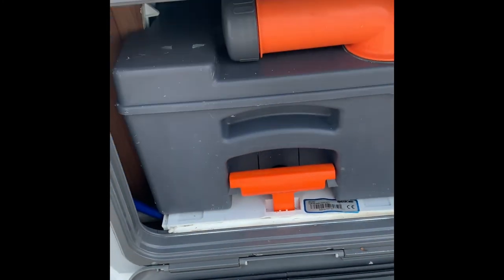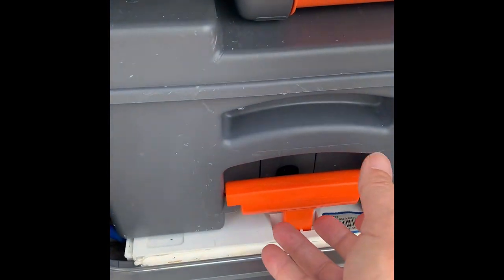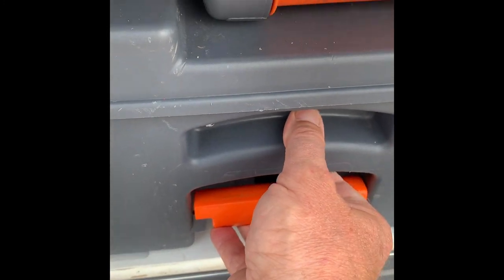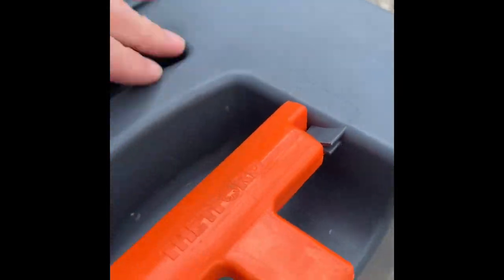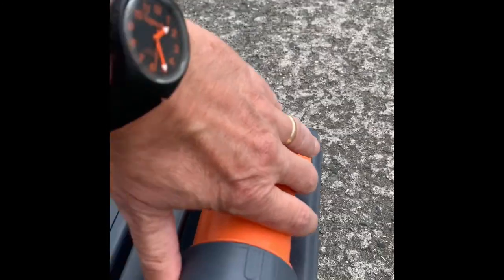Opening that up - toilet cassette. To remove it: you'll know when it's full because the light comes on in the toilet. Put the lift down, pull it straight towards you. When you get to the end, this handle is telescopic, so it lifts up. The handle is on wheels so you can wheel it along, which makes transportation easier.